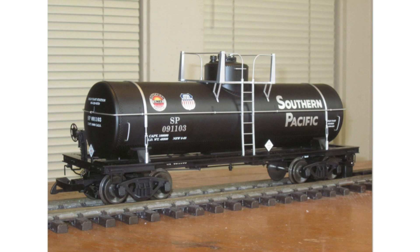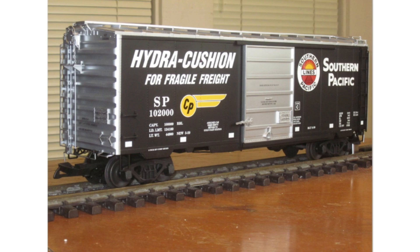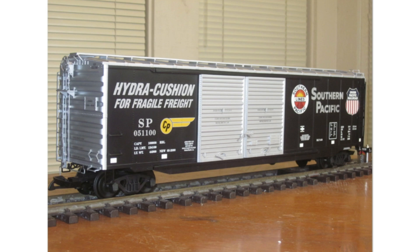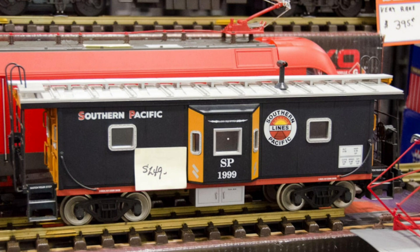The biggest customer of USA Trains custom runs is a place called the Gold Coast Station, run by a fellow named Hans. He had a whole bunch of custom runs done — so many that we can't get into details of every one. We'll scan through the pictures as we go. Here's a USA Trains crane car, and like all these custom runs, they were done on what Hans called the Southern Pacific Black Widow series.